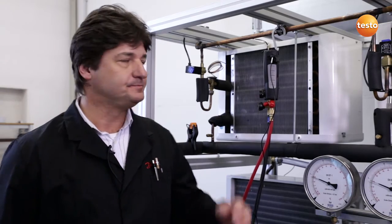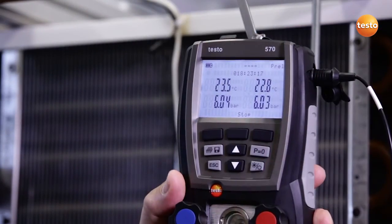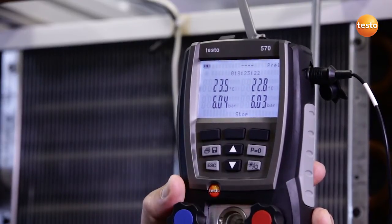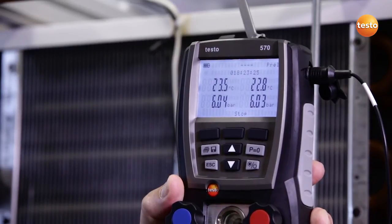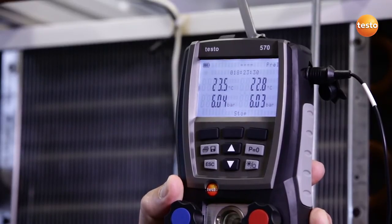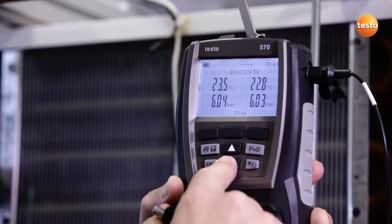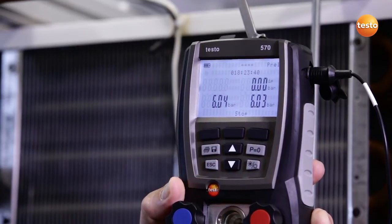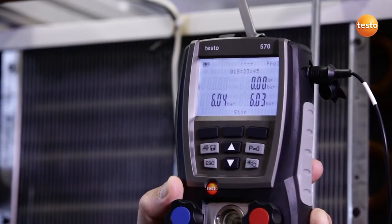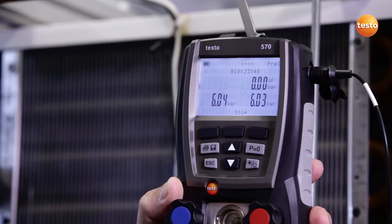The pressure tightness test has run overnight and we are now looking at the results. The display shows us the system pressure and the ambient temperature at the start of the test and the current value. The test lasted approximately 18 hours. Longer testing times would further increase the accuracy of the test. This identifiable slight pressure drop could indicate a leak; however, thanks to the temperature compensation, the instrument shows us a pressure drop of 0.00 bar. This means the result of the pressure drop test is positive.